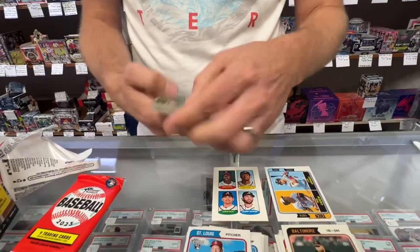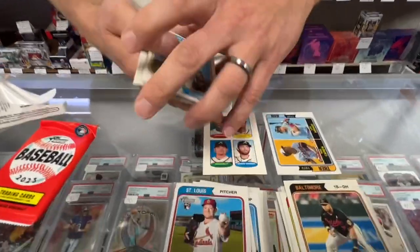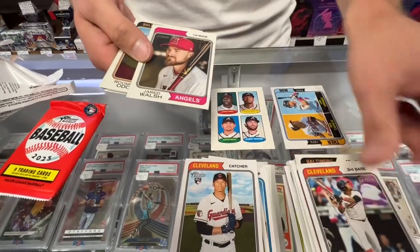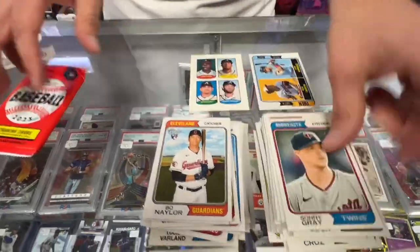Two packs to go. Let's check for the short print first — none there. Salvador Perez, Max Muncy, Bo Naylor, Jose Ramirez, Jared Walsh, Rogan Odor, Sonny Gray.